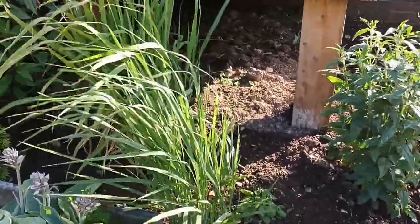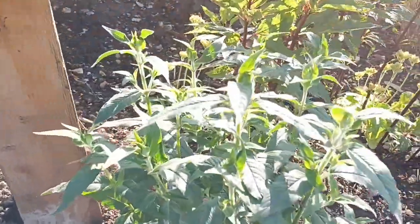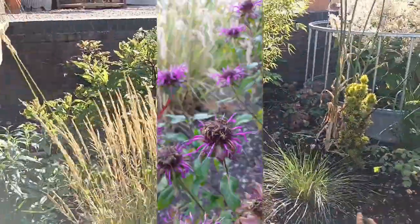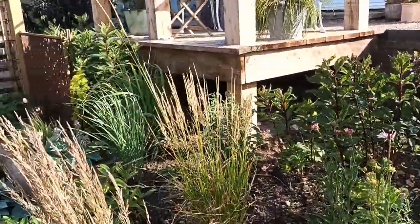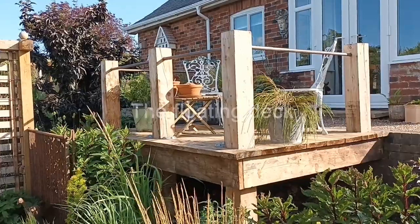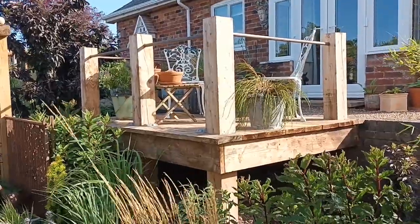That one's Panicum 'Thundercloud'. We've got a Monarda here — that's 'West Acre Purple' — again not flowering yet, so it's a little bit soon to show you. But I'm trying to focus on this area to give you the feeling of what I do, what I plant, and how quickly plants can make a difference. This is the floating deck — it looks really nice. Every time I come out and look at it from here it sort of takes my breath.